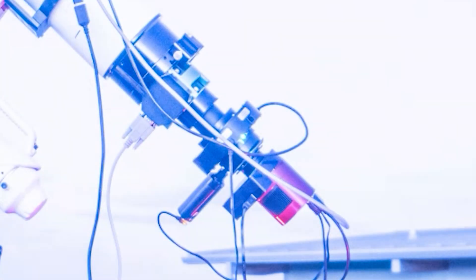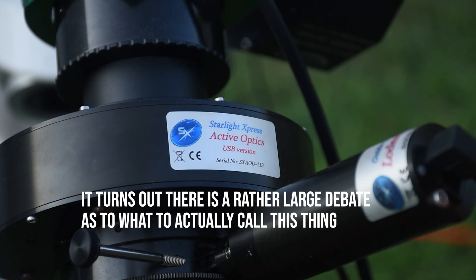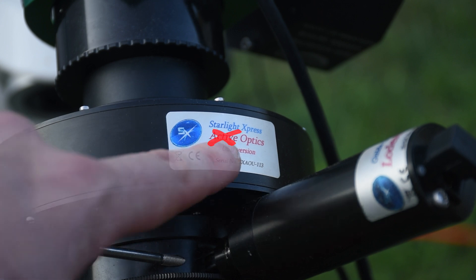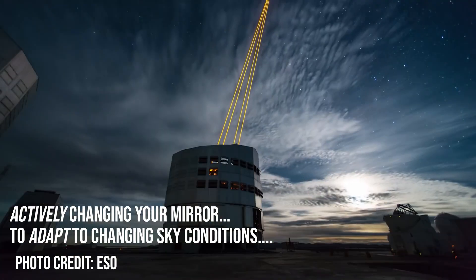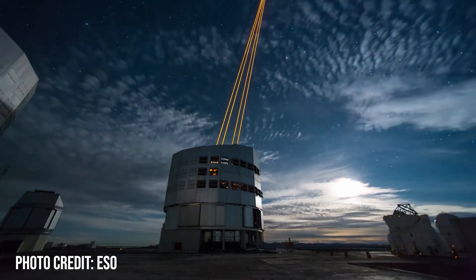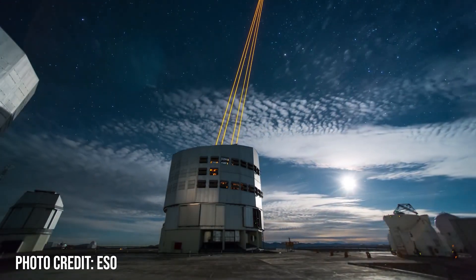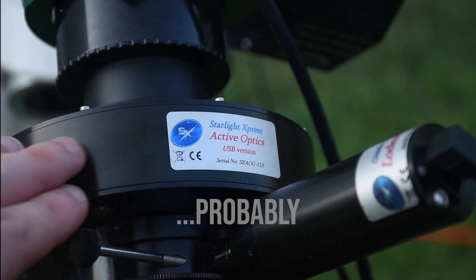Hey everyone! I know some of you may be wondering what this little disc-looking thing is on the bottom of my setup. It's the SX-AO from Starlight Express. It's an adaptive optics unit. Active optics is when you shoot a laser into the sky and track its movement to get a good idea of your sky conditions, allowing you to actively change the shape of your mirror to counteract seeing effects. This is not active optics but rather adaptive optics, and it's hobby level.